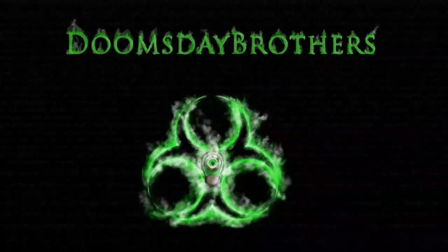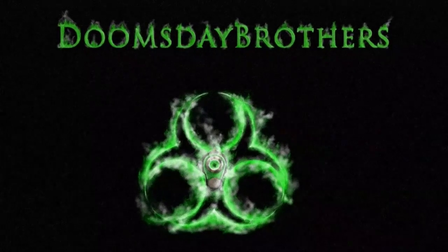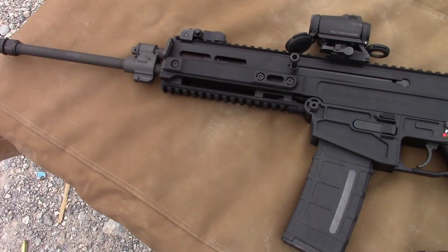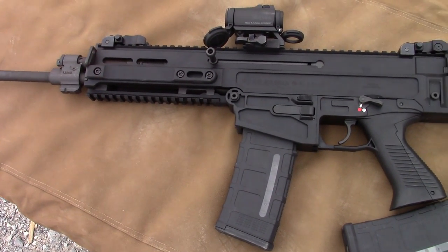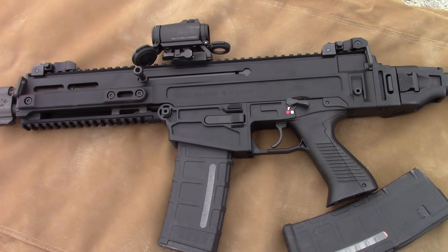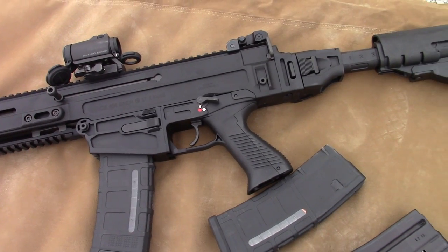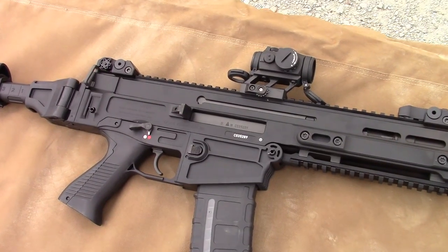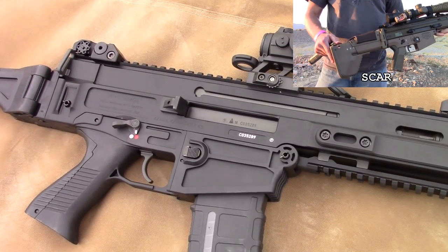There's a lot of concussion coming off that thing standing right here. I still crack a smile every time I look at this piece of 5.56 wonderfulness. The Czechs ripped out a page from the Chinese and plagiarized the crap out of the SCAR, and for good reason — the SCAR was done right, and this really is more than a slight resemblance.